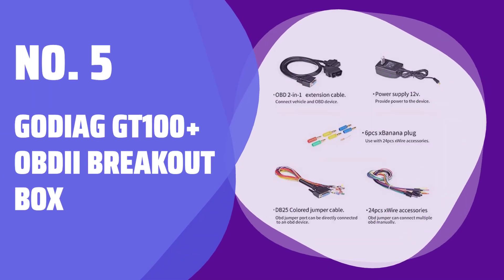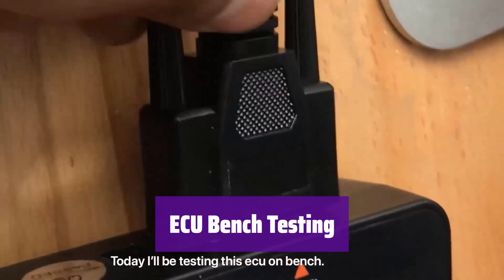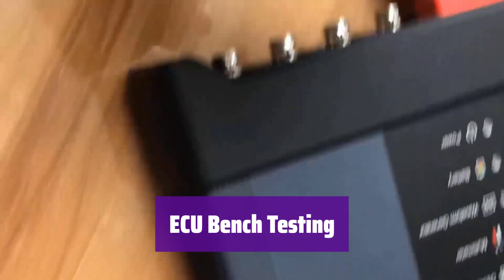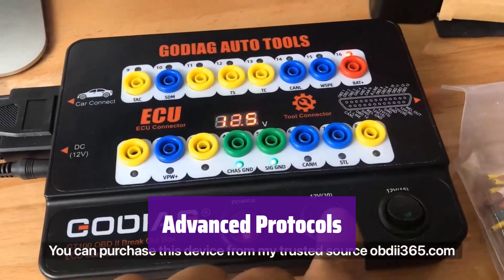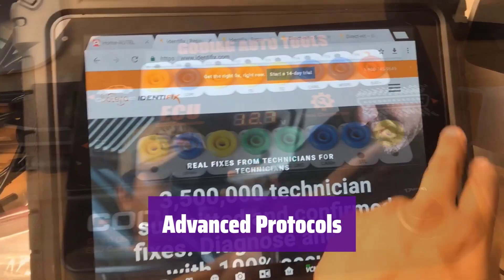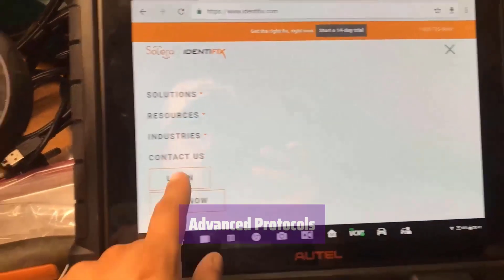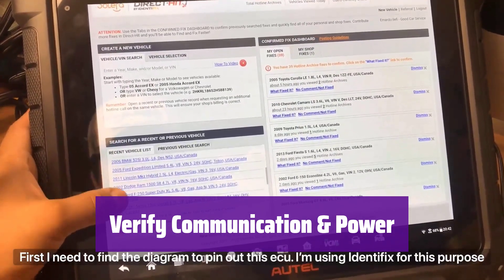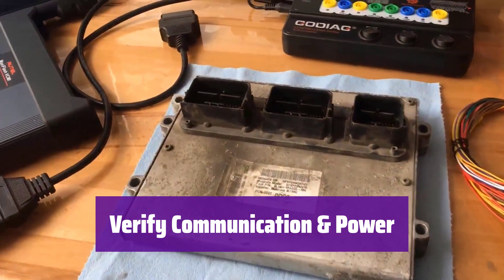Number 5: Godiag GT100 Plus OBDII Breakout Box. It allows you to power an ECU on the bench for diagnostics, immobilizer, and security work, using the included power adapter or vehicle's OBDII port. It checks all OBD2 pins and supports non-standard protocols like CANBUS and K-LINE, testing ports 1, 9, 3, 11, 12, 13, and 8. Before using expensive scan tools, verify proper network communication, power, and grounds to prevent damage and avoid costly mistakes.